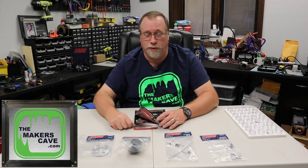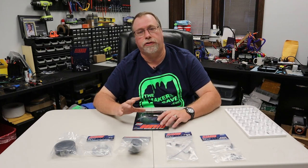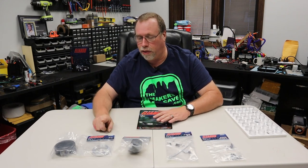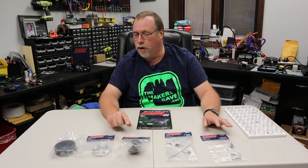Hi, I'm Steve, and here we are back in the Maker's Cave. Glad you found your way back. We're going to continue now with our Eagle Moss Eleanor build. This is going to be Issue 9, which has Stages 31, 32, 33, and 34.